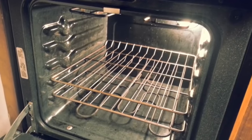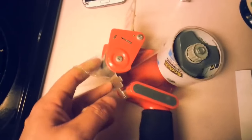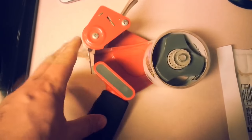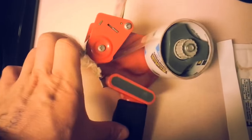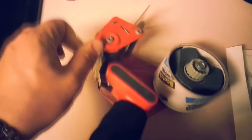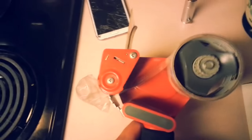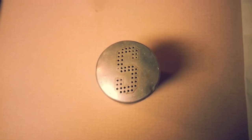A broken phone. Your mom's oven. Tape. Aluminum foil and the secret ingredient, salt.